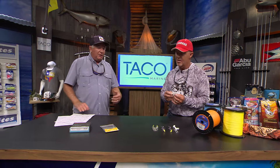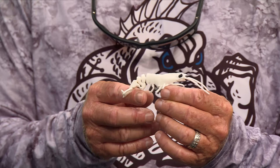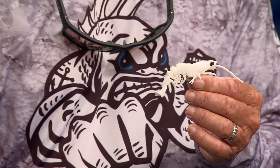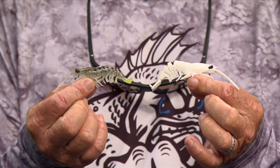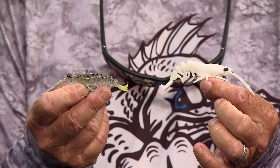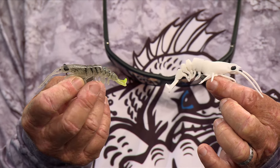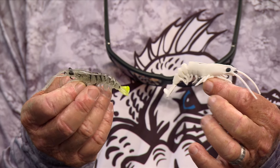Next, we've got Savage Gear - these are the Manic Weedless Shrimp version 2. It's designed with ultra-realistic body contours, colors, and movements. That thing looks like a real shrimp in the water. It's the ultimate shrimp presentation with an exposed hook on top, yet it can still be weedless if you push that hook down.